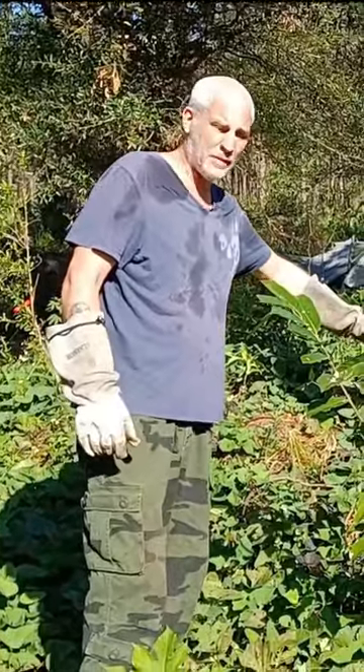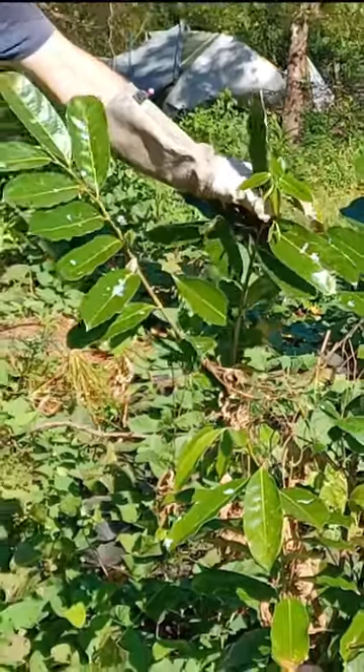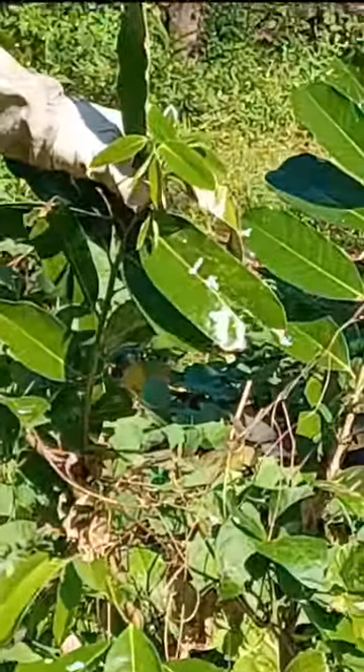It's a golden custard apple. Looks beautiful — it got kind of beat up, but look how shiny those new leaves are. Looks really good. I'm happy about that.